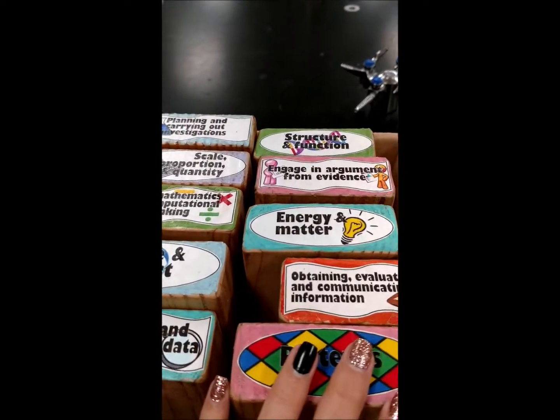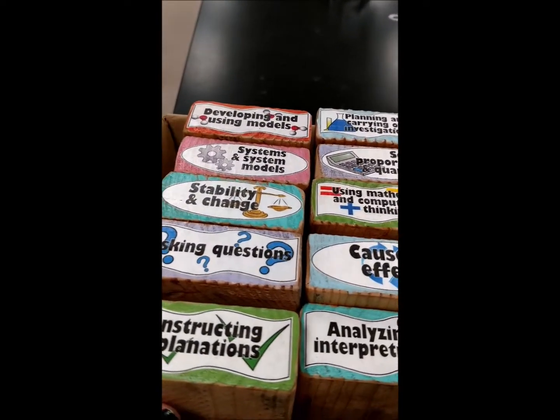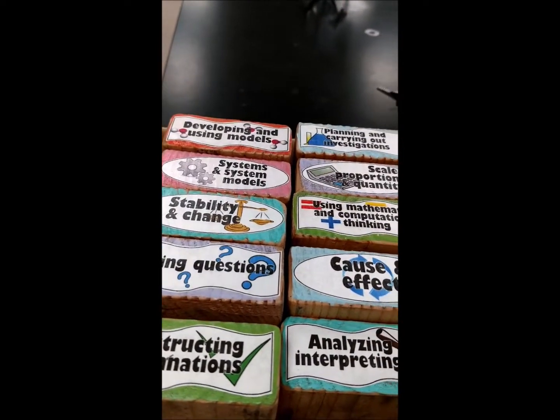I did this about two years ago when we started implementing the Next Generation Science Standards. For however many science and engineering practices and cross-cutting concepts I needed, I had just enough blocks. So I thought I'd show you some ideas and you could make your own decision. Every single block has either a cross-cutting concept or a science and engineering practice on it, and I made all the signs myself.